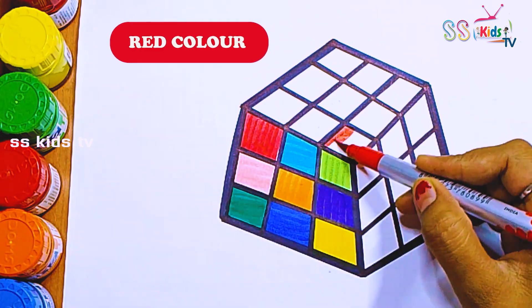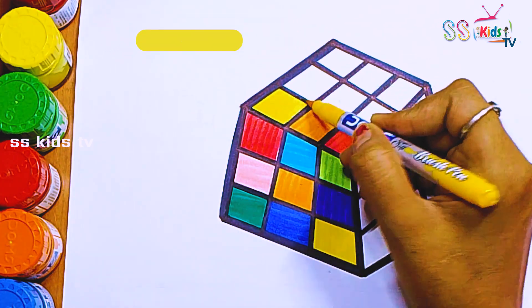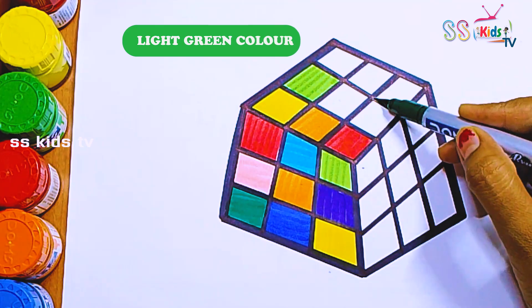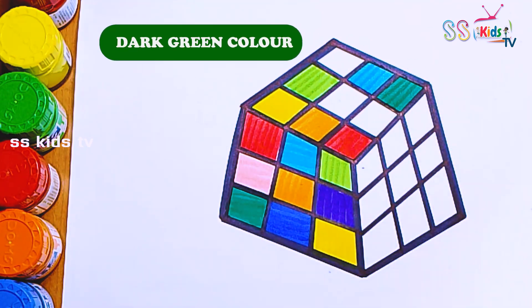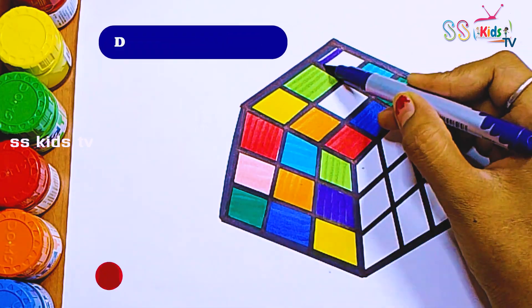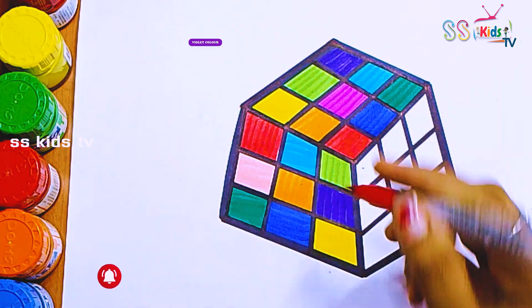Let's start again with red, orange, yellow, light green, dark green, light blue, a little dark blue, purple, and pink.